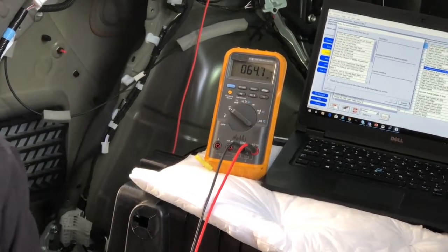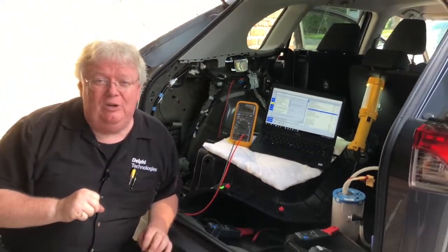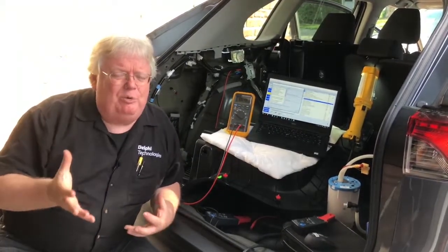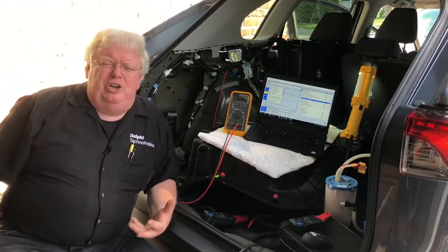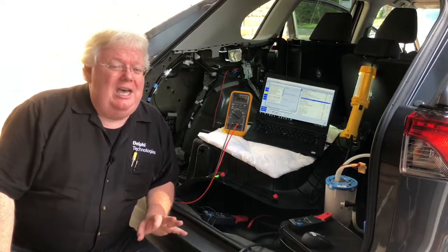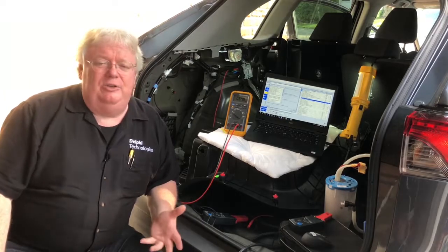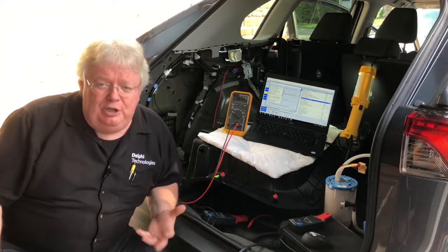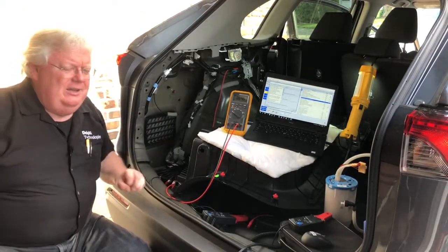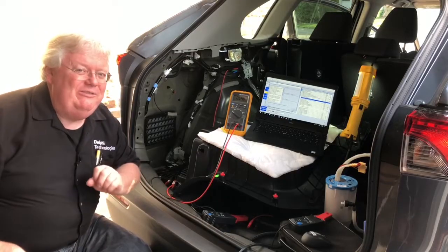Now let's do a quick key on engine stop and think about this. When you diagnose a fuel pump in the field, it's usually because it's not running. Occasionally you've got drivability problems — maybe not enough pressure or not enough volume — but most often you've got a no-start. The car gets towed in on a hook and you've got to figure out: is it air, fire, or fuel? You figure out it's fuel. Is it the pump, the computer, the injectors? So in this case, if you had key on engine stopped and a no-start, let's see what that would look like with a three-phase fuel pump.